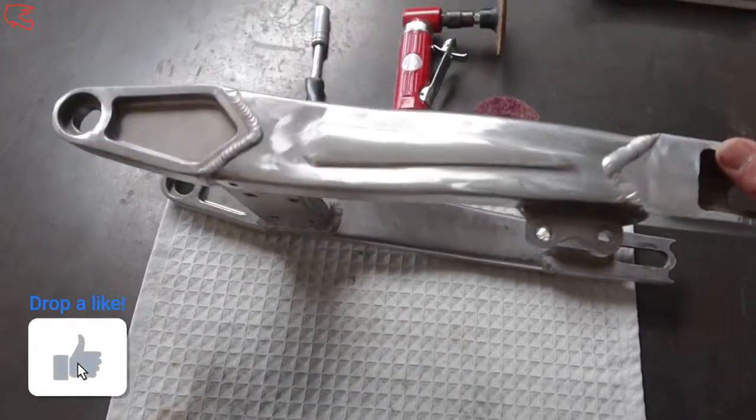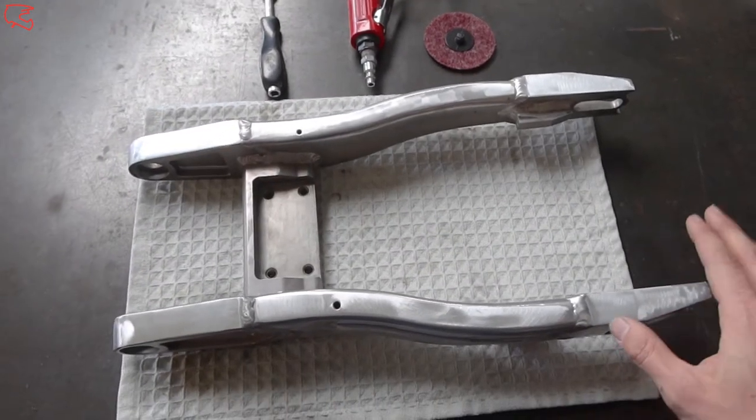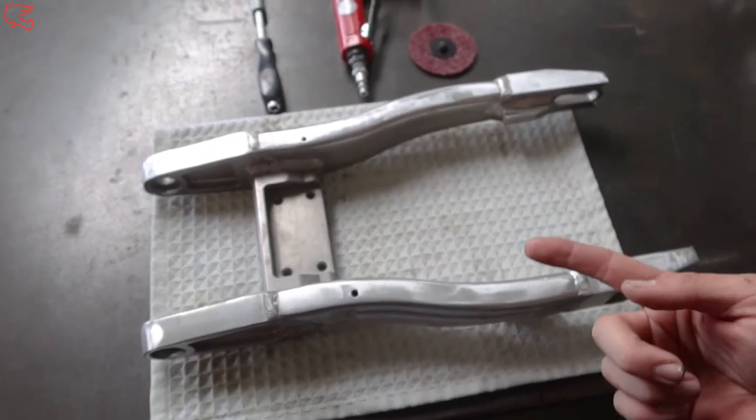So the swing arm is looking pretty damn cool. Managed to get majority of the scratches off. The surface is now prepped, almost ready to go in the sandblasting cabinet. We're just gonna degrease it and pop it in there.